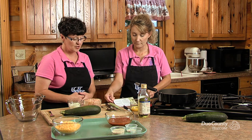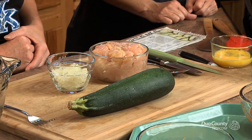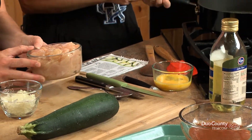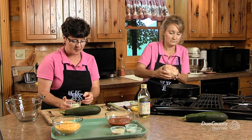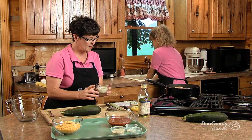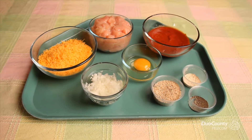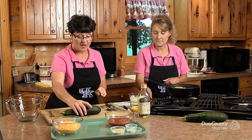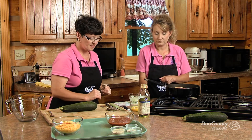So the first thing you do is we have chicken cut up, we have onions, and we're going to fry that in a skillet. Then we're going to show the procedure on how to cut and make the boats. We use one pound of chicken, cut up — I just use the chicken breast — cut in about one inch pieces. And then we have half a cup of chopped onion. So we'll just let that cook while we show how to cut and make the little boat.